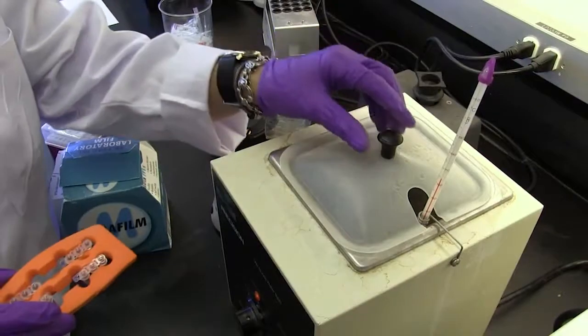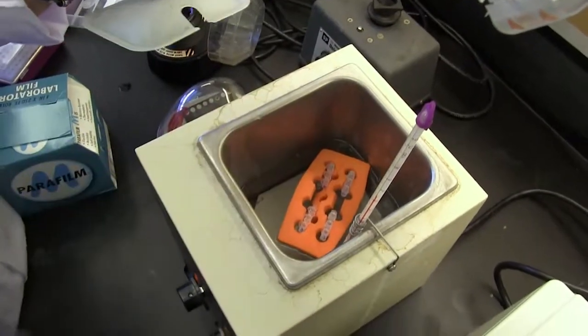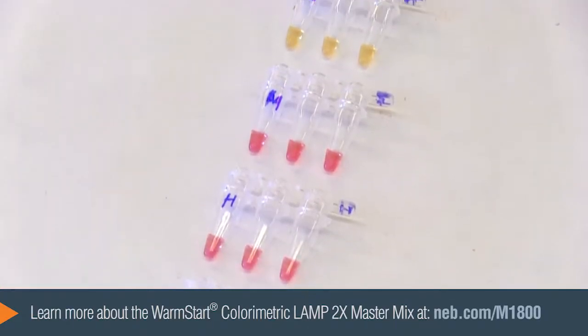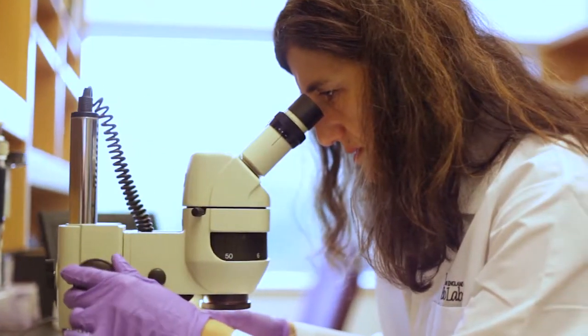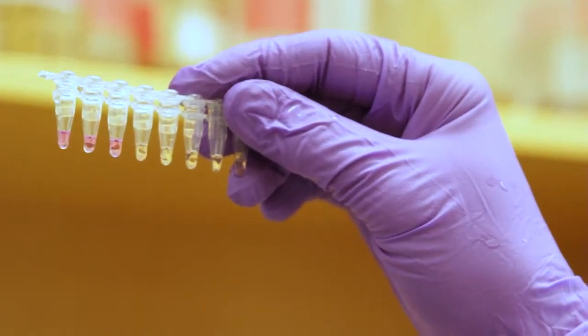Reactions are very rapid — they can be completed in 30 to 60 minutes — and there are a variety of different readouts. NEB has developed a colorimetric master mix that's very simple to use where reactions turn from a negative color of pink into a very vivid yellow. Because LAMP has proven to be a great method for diagnosing filarial infections as well as a variety of other tropical diseases, NEB is working to expand its usefulness by developing multiplex LAMP so that we might be able to detect multiple parasites in single reactions simultaneously.